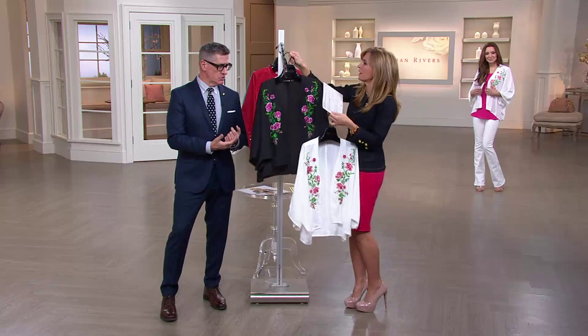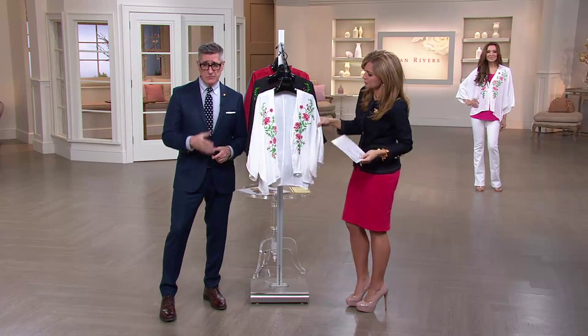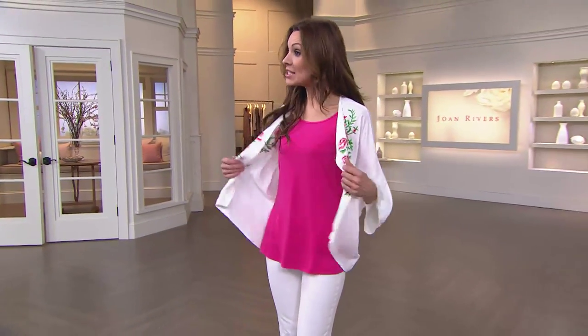I would love to see it over a little sheath dress. Maybe it's dead of summer and you're doing kind of what Suzanne's doing right behind us — white jeans, a color underneath — which I think is very fresh. And that pink is a Joan Rivers tank.